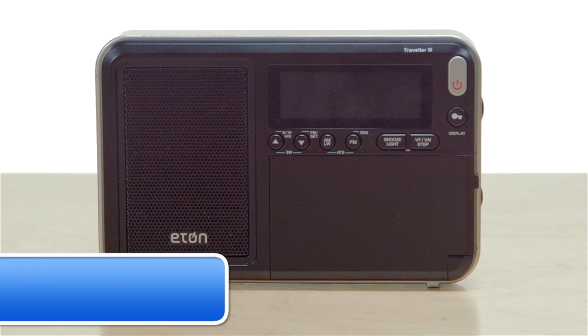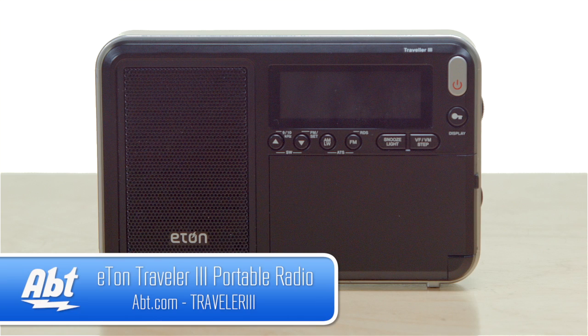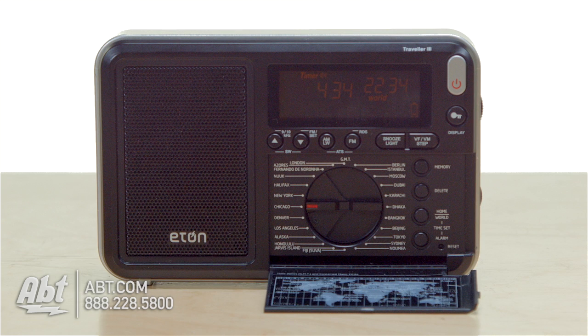Hi, I'm Carl with Apt, and this is the Eton Traveler 3 World Band Radio. As you can see here, it's nice and compact in size, so it is really made for somebody who does a lot of traveling at home or abroad.